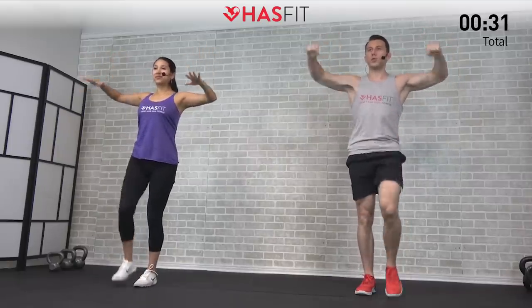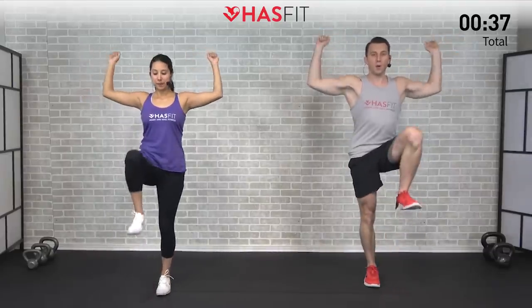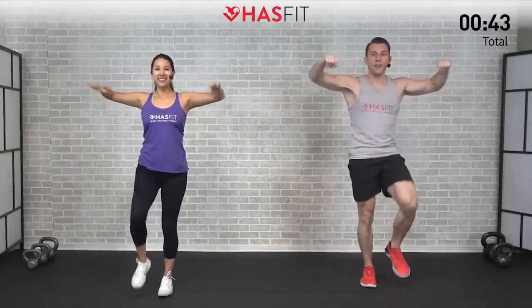We're not going to count any reps today in the warm-up or in the workout — just moving at your own pace. This is just the warm-up, so don't go too crazy. The purpose of this warm-up is to get your heart rate up a little bit while getting some added mobility and increasing your overall body temperature. Making sure to breathe here.